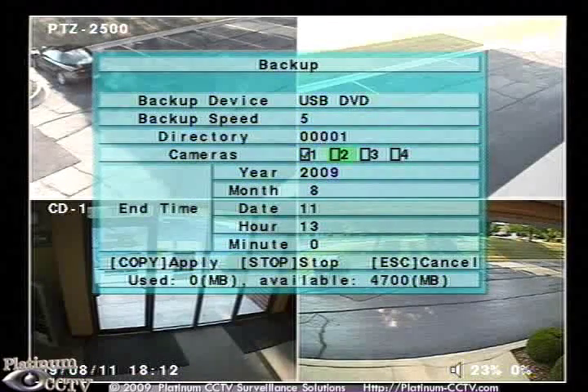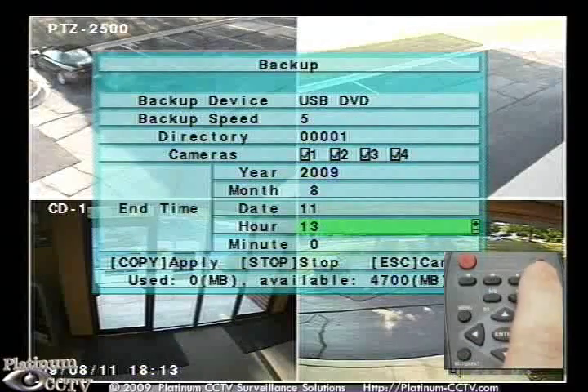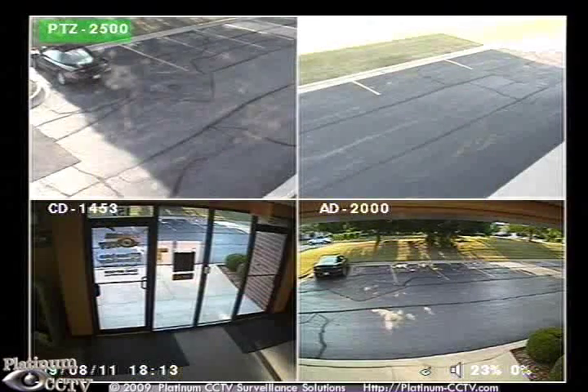We will select USB DVD and select the cameras that we want to backup from onto our DVD. Then select the stop time. Once done, press on copy.